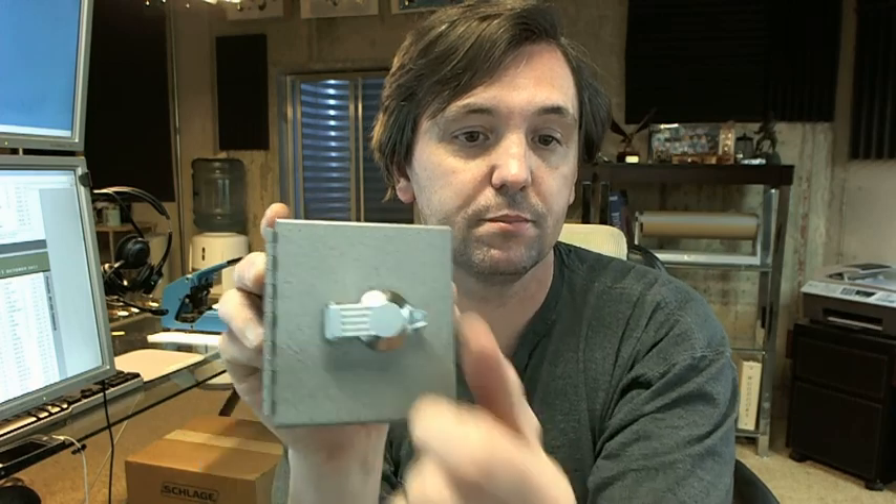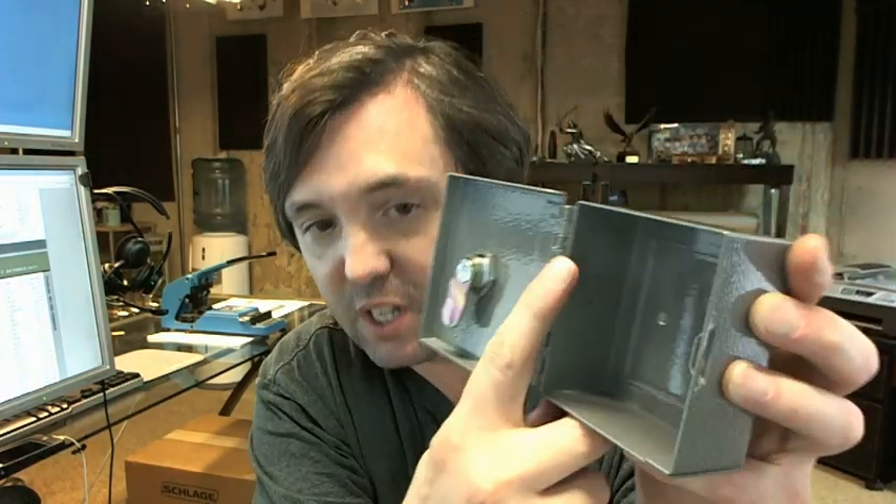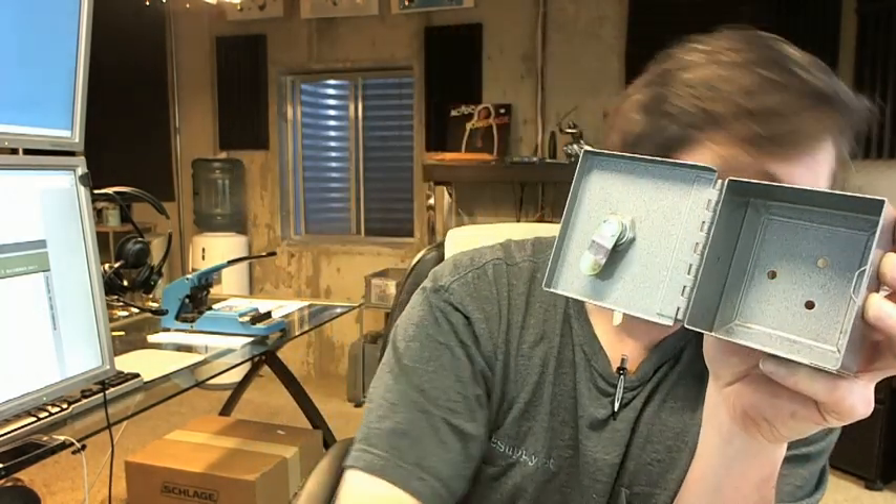It comes with two keys and a spring-loaded dust cover. I'm going to open it up and show it to you now. It has a spring-loaded cover, it's basically a cam lock, and a welded continuous hinge.